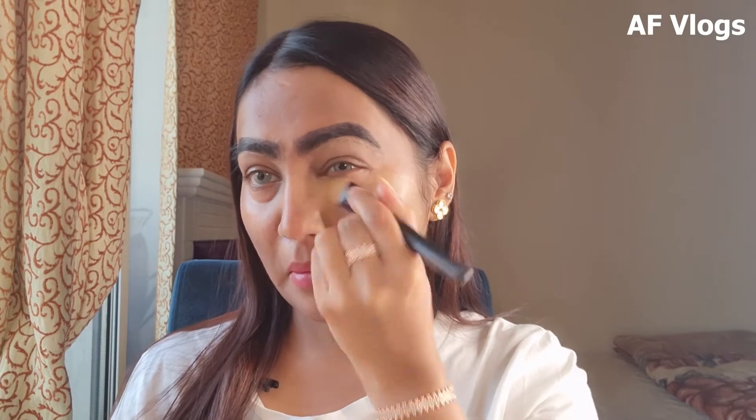I apply a little bit on my cheeks too so I have that mattifying finish and smooth texture, because I can see a little bit of breakouts here. Now for the foundation I'm going to use NC41 — I apply it with a brush, and once it's applied even on my neck, I blend it out with a damp beauty blender.